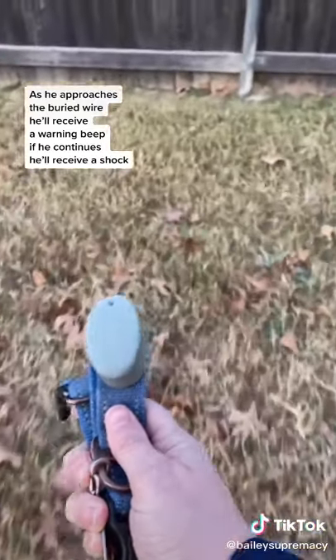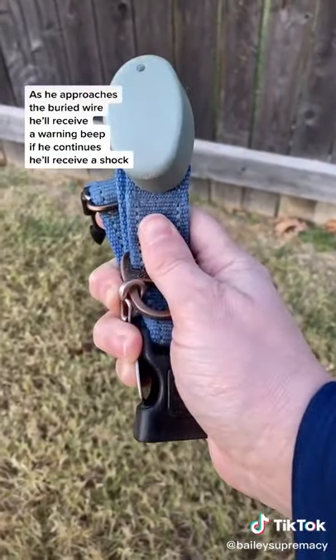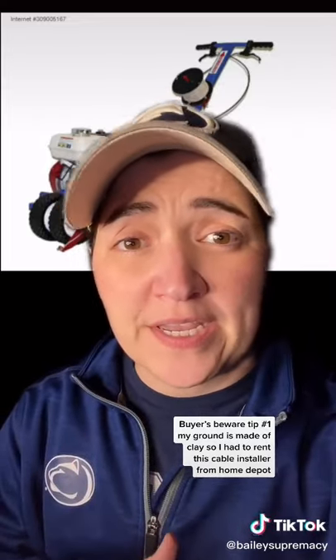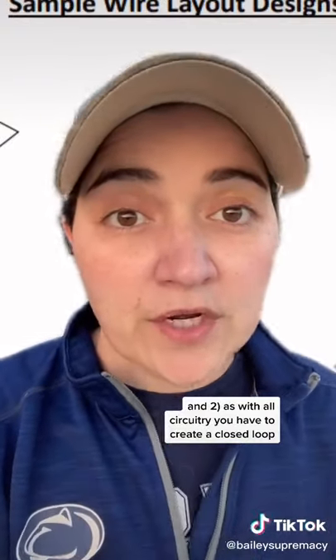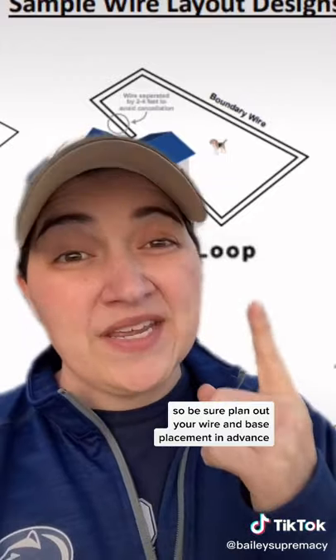As he approaches the buried wire, he'll receive a warning beep. If he continues, he'll receive a shock. Buyers beware tip number one: my ground is made of clay, so I had to rent this cable installer from Home Depot. And two, as with all circuitry, you have to create a closed loop — so be sure to plan out your wire and base placement in advance.